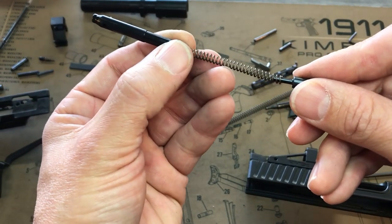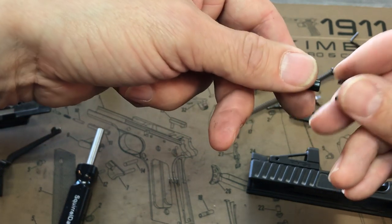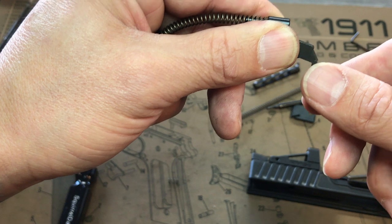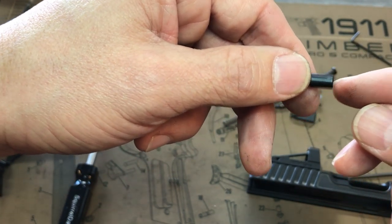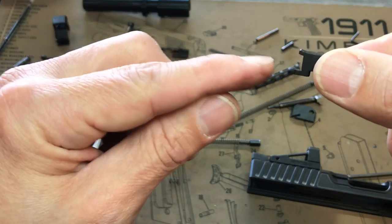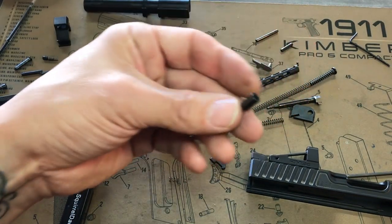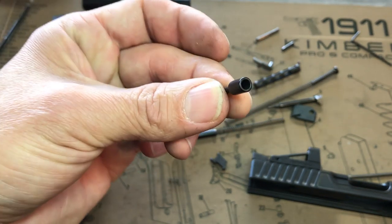This spring goes here — it gets super compressed to build up strength and pressure on the extractor, nice and flat, giving us a lot of rigidity. I've seen shops cerakote a gun and remake this piece with a rounded edge. That rounded edge doesn't put the right amount of pressure on here; it allows the extractor to move too easily — failure to eject.